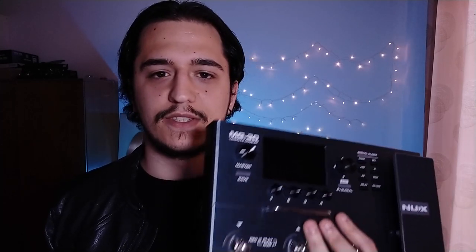Ever since a friend loaned me his HX Stomp for me to try out, I was fascinated with how it sounds and the idea of having everything in one box. I didn't want to spend any more money on gear, so I decided to sell my entire pedalboard to fund one of these. But along the way came the NUX MG30 and the price was very reasonable, so I decided to give it a shot and see how it sounds and performs against the HX Stomp. The price point of this is very attractive.